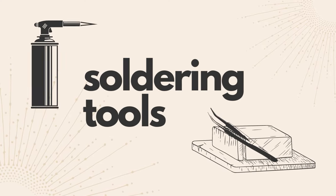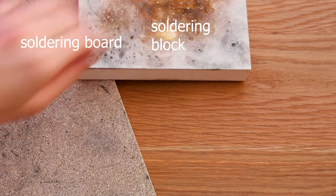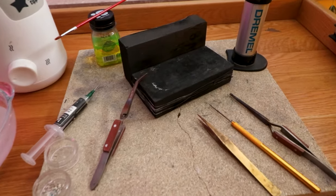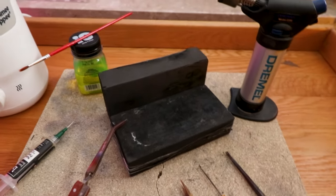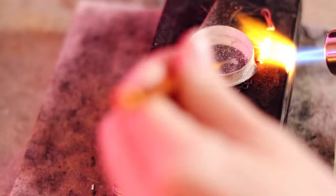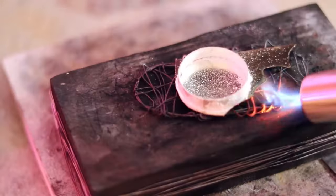Now on to soldering tools. You will absolutely need a soldering surface — it can be a board, soldering block, charcoal brick or a honeycomb block. I recommend having two so that you can create a wall and prevent heat from escaping. Charcoal brick is excellent as it reflects heat, so it's perfect for smaller torches.